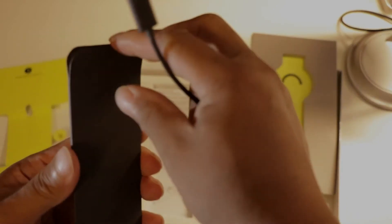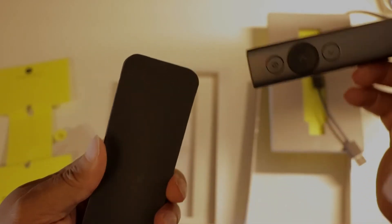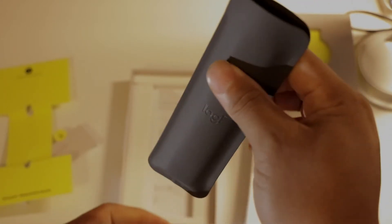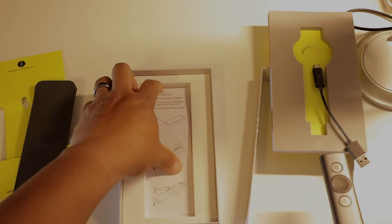It also comes with a little case cover to protect your presentation clicker — you can put it in your pocket. And these are the instructions.